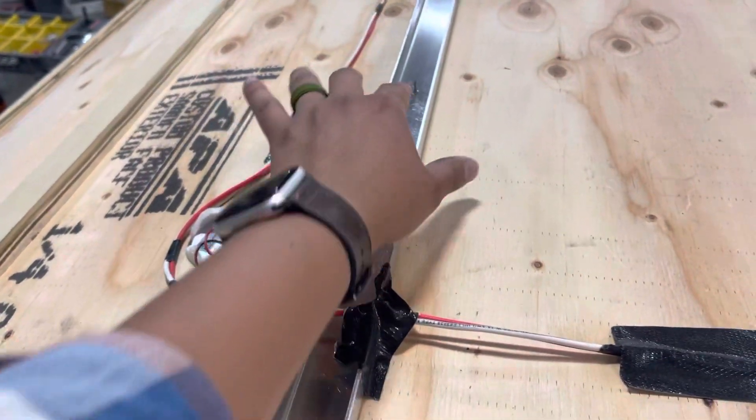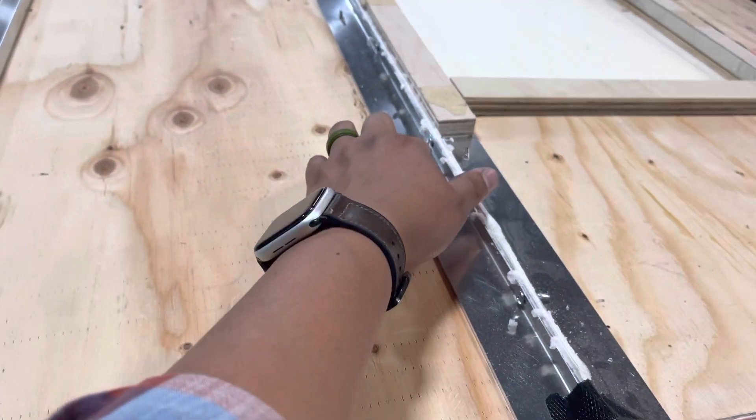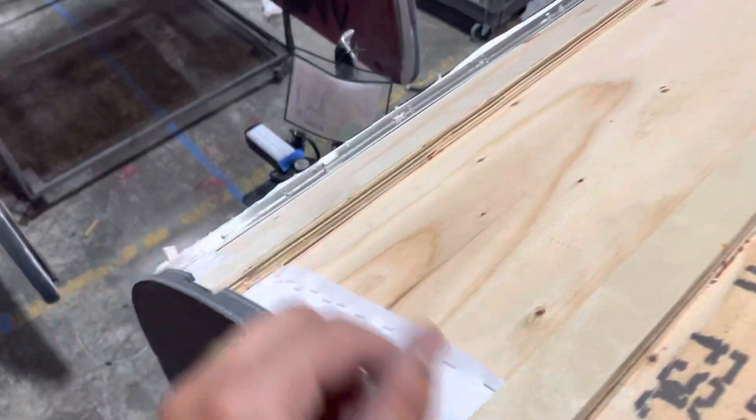These screws here don't matter because they sit lower than the channel, but this area doesn't have a channel. So we want to make sure those screws are ground down. You've got this plate here, another plate in the back, and another plate up in the front.